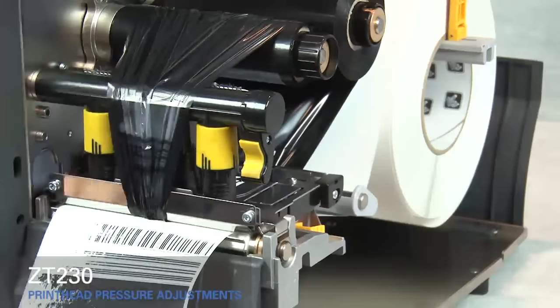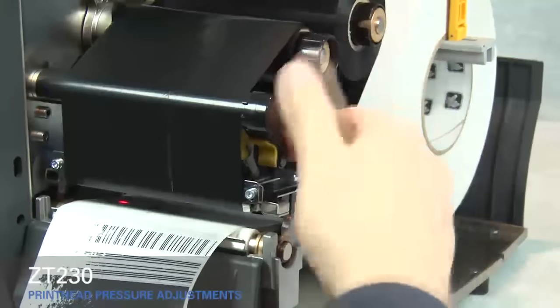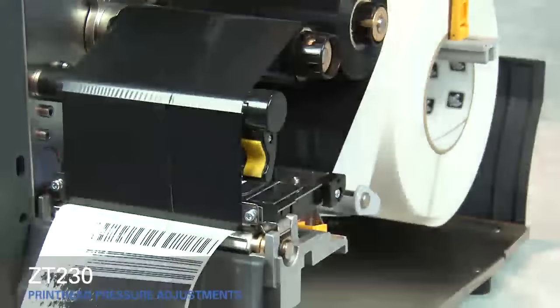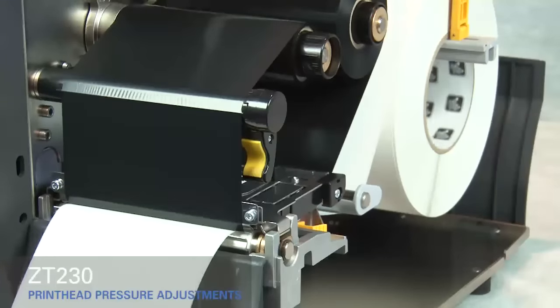Open the print head. Rotate the inside toggle to a higher setting. Smooth out the ribbon and turn the spindle to remove ribbon slack. Close the print head. Press the pause button. The media now prints with even pressure and good resolution.